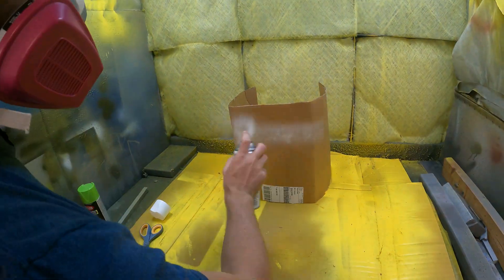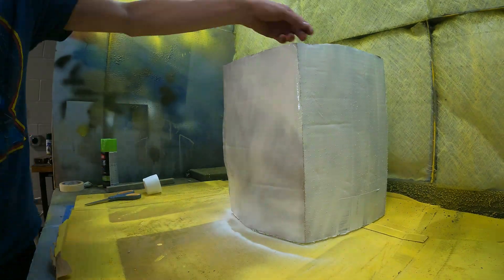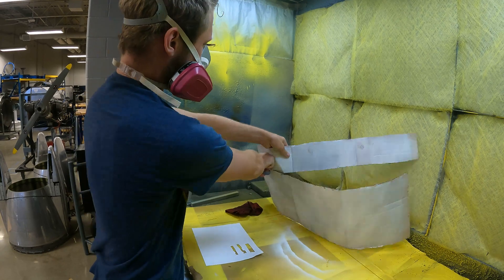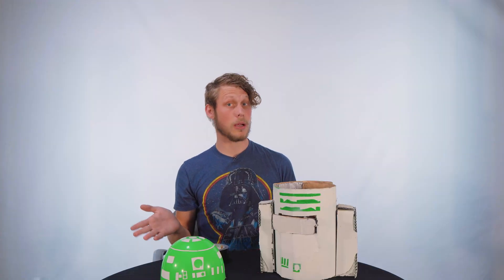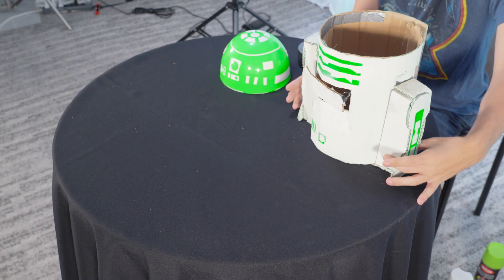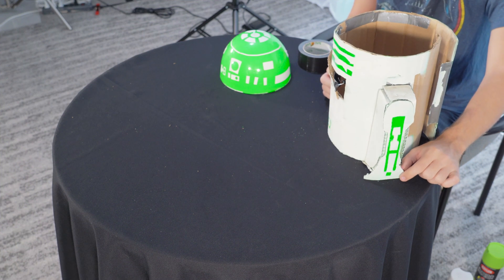Let's go ahead and get started. Now that we're done spray painting, what we did is we took a cardboard piece and made a rectangular shape to mimic R2's legs. I would definitely do that because it will make the R2 look a lot cooler. For some of the details, we did stencils to get the straight lines. You could do that or use a paintbrush — whichever one works for you.